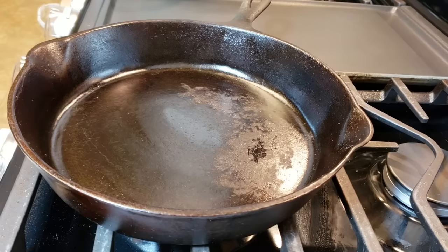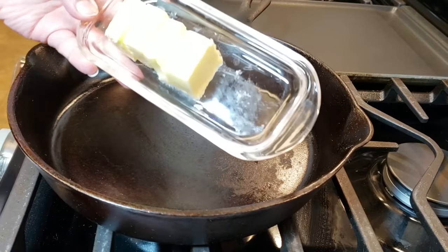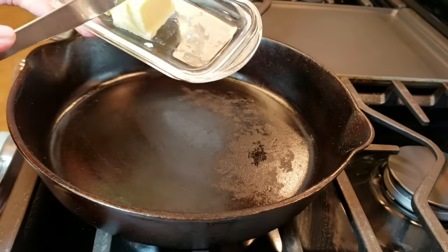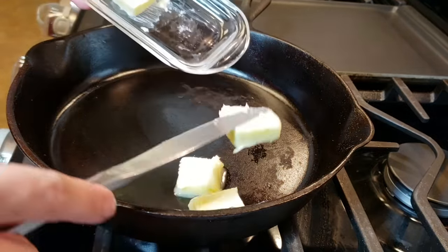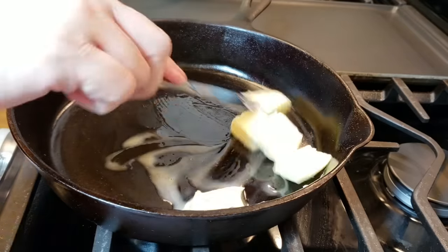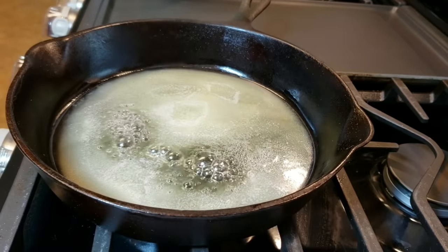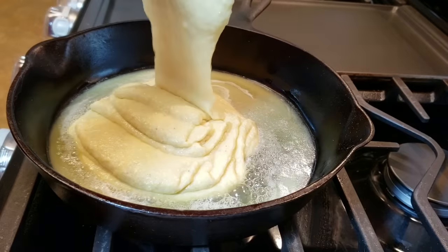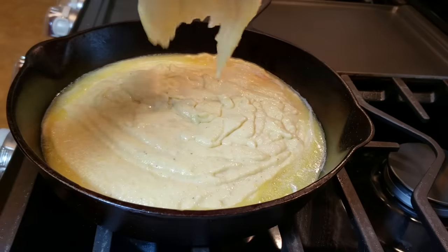I am preheating my oven and I've also preheated this cast iron skillet. I'm going to add five tablespoons of butter — basically in this whole recipe I'm using one stick of butter, which is a half cup or four ounces. The remaining tablespoons of butter are going into my cast iron skillet. This is an eight or nine inch cast iron skillet — I bought it at an estate sale — but an eight or nine inch baking pan will work too. I'm pouring my batter into the preheated cast iron skillet with the melted butter.